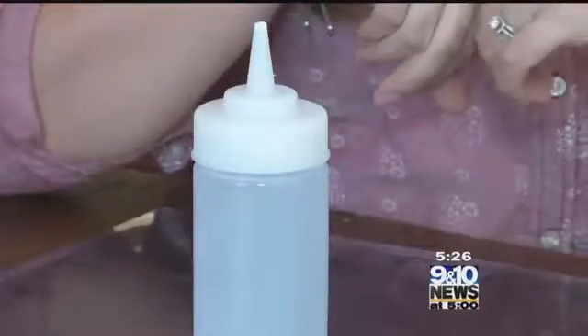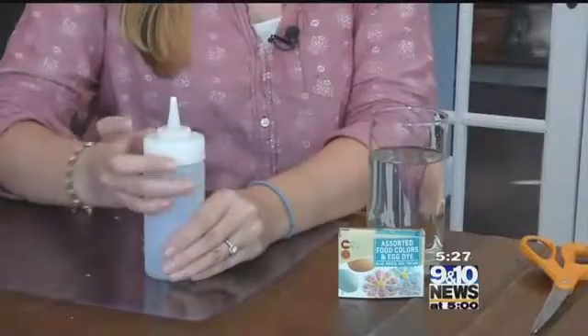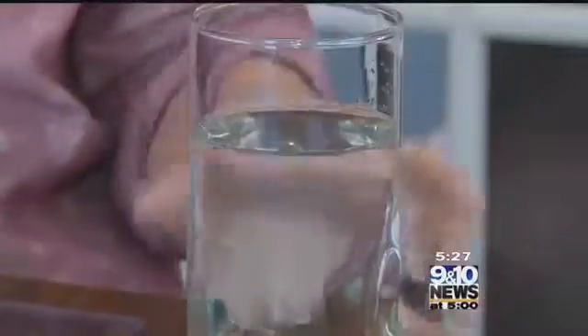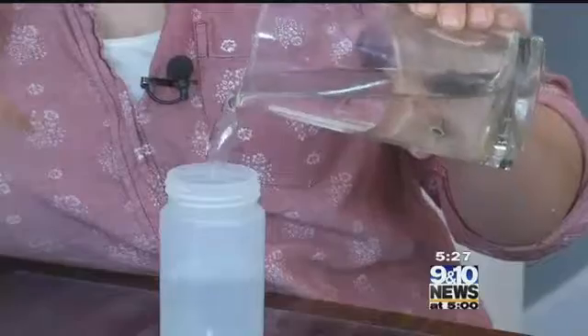The kids are going crazy but they should be outside playing. We're gonna see if this works — let's get started. This project could not be easier. The toughest part is finding these reusable ketchup and mustard containers in the wintertime. First up, we're going to fill our container with water.